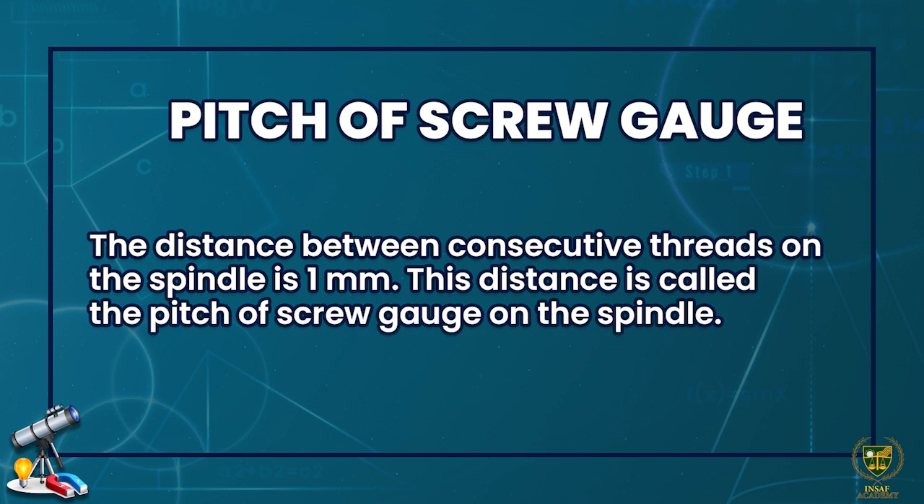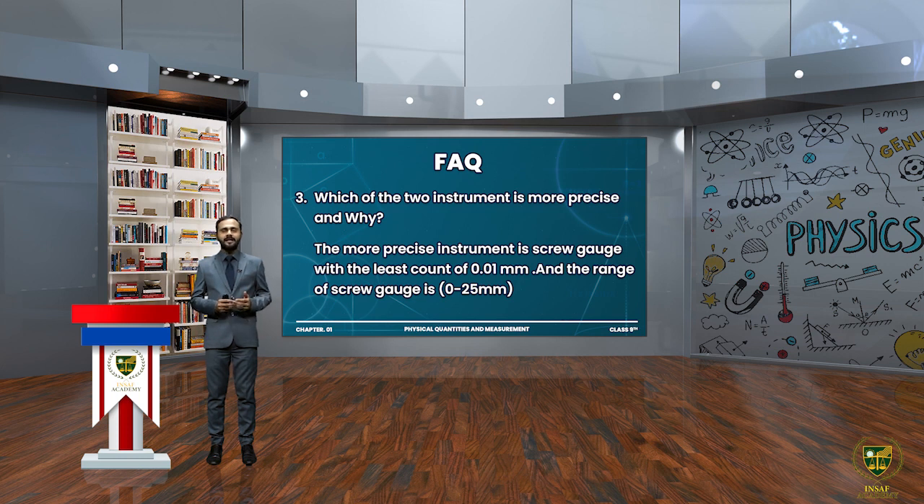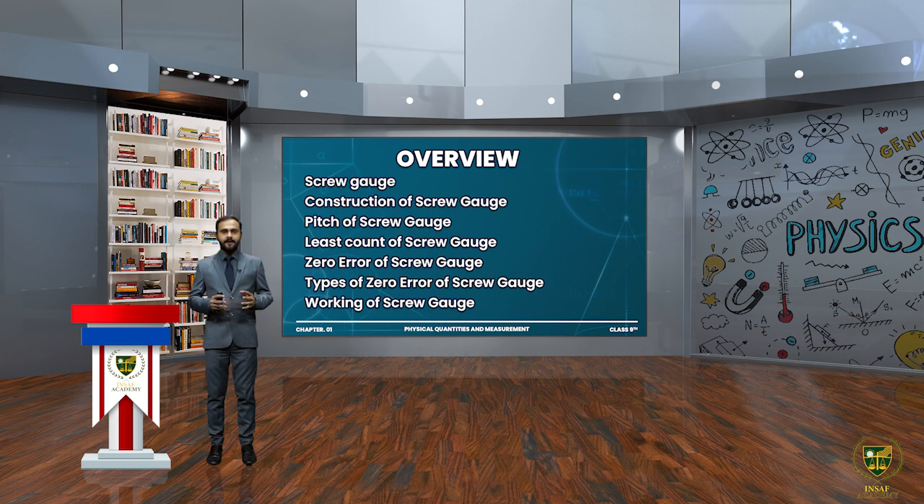Let's have a short quiz. What is the least count of a screw gauge? — 0.01 millimeter. What is the pitch of a laboratory screw gauge? — It is the distance between consecutive threads on the spindle, which is 1 millimeter. Which instrument is more precise — vernier caliper or screw gauge? — The screw gauge is more precise because its least count (0.01 mm) is smaller than that of vernier caliper (0.1 mm). In this lecture we discussed the construction, pitch, least count, and zero error of the screw gauge. See you in the next lecture, Allah Hafiz.